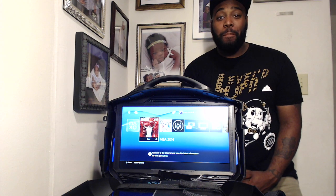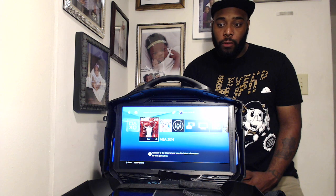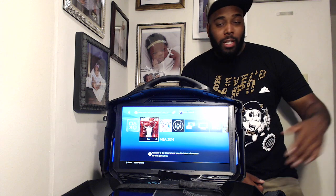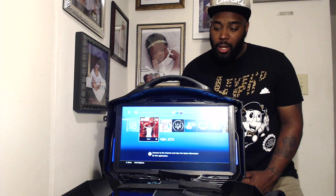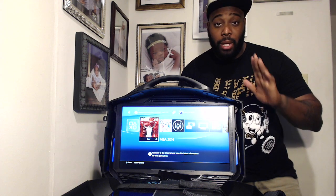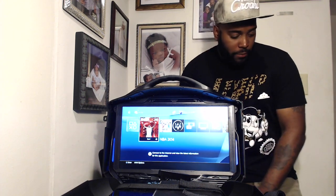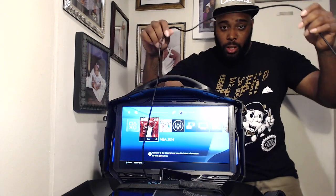I've unplugged my Elgato Gaming Capture HD and my PS4 — it's time to plug them into the Vanguard Personal Gaming Environment. I'm back — I finally got this hooked up. It seemed quick but it took about 10 minutes. I had to grab an extension cord, then grab all the cords from my PS4 and my Elgato Game Capture HD. My Elgato is hooked up to this, so if you're a gamer who's a YouTuber and you like recording gameplay, you can record directly from this PGE.